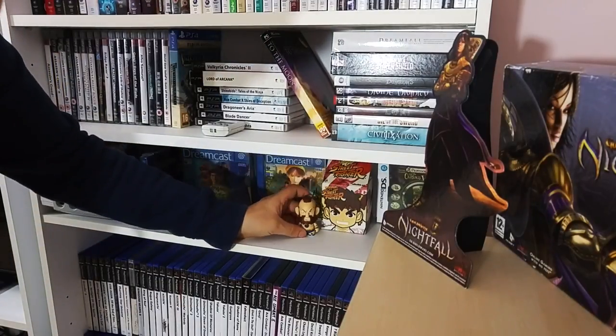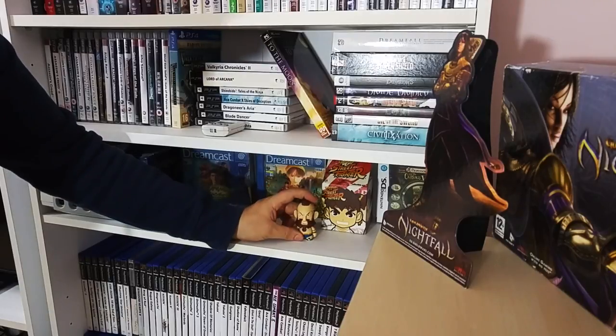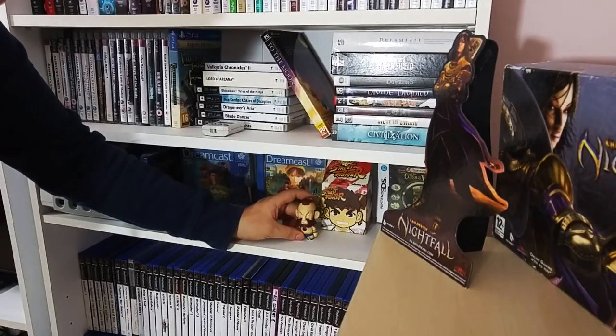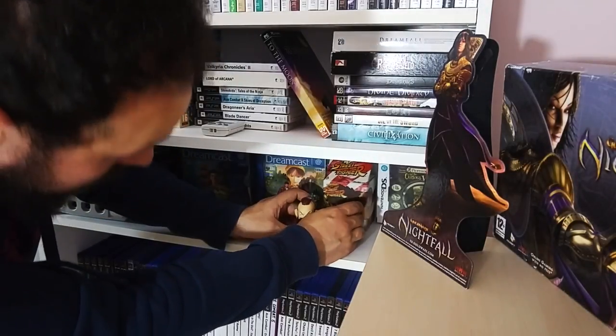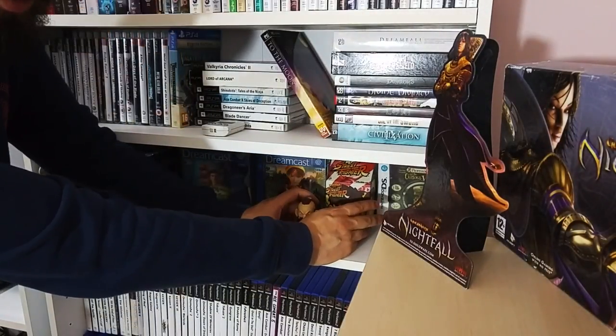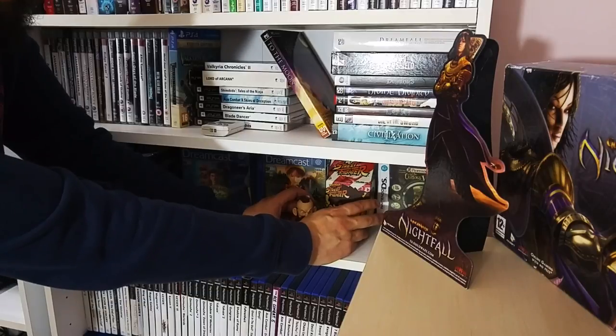There's a little Ryo Hazuki figure from Shenmue - this was given to me by my best friend for one of my birthdays. One DS game which is Professor Layton - I'm in the throes of trying to get all of these games because I really like Professor Layton games.